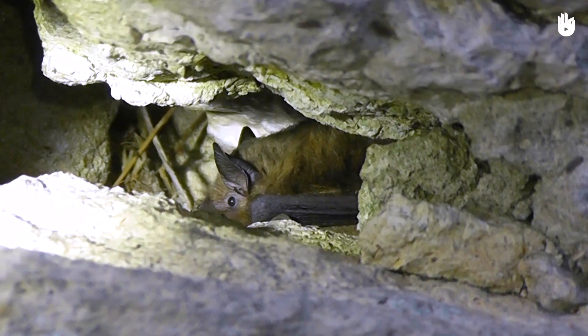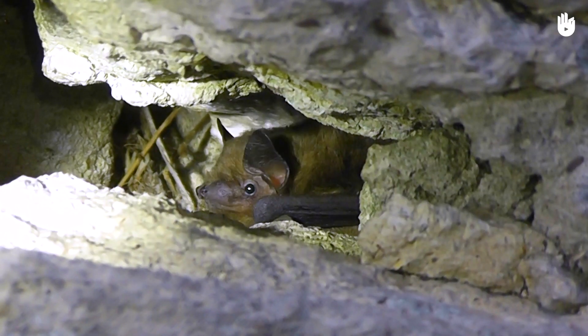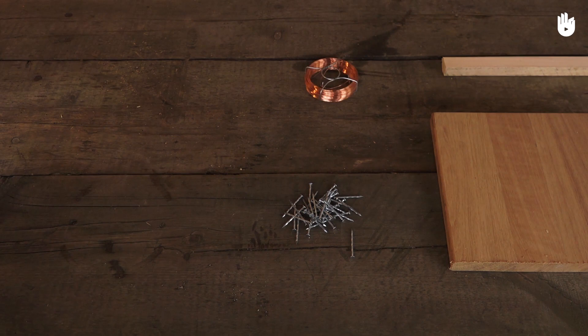In this video you will learn how to build a classic shelter for small bats such as pipistrels. To build the bat shelter you will need a board of untreated wood 2 metres long, a baton, screws or nails and copper thread.